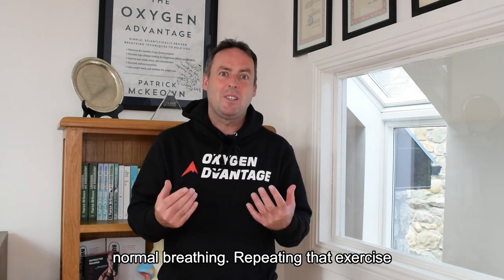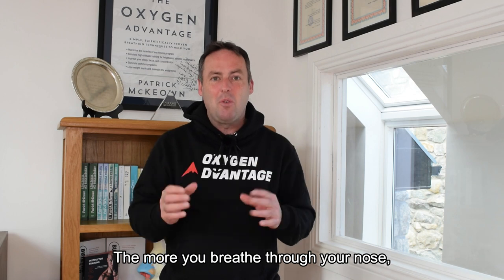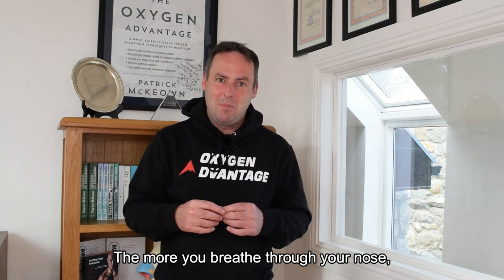Repeating that exercise five times will help to open up your nose. The more you breathe through your nose, the better it works for you.